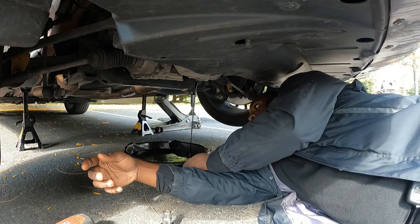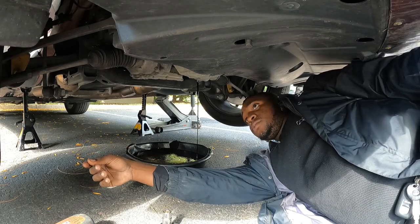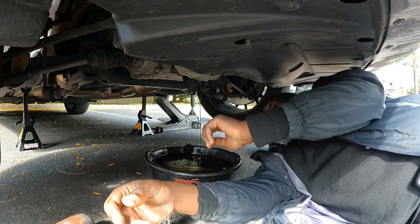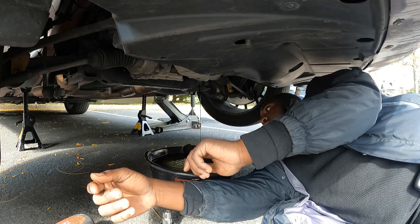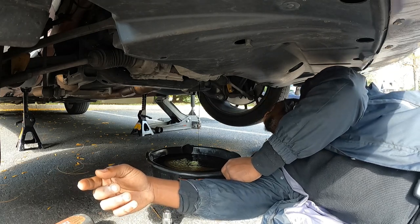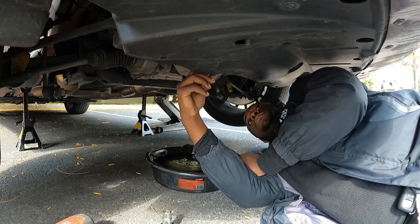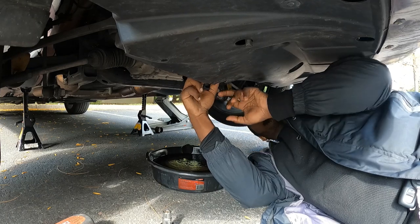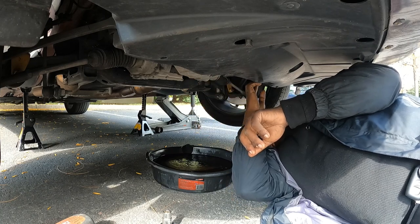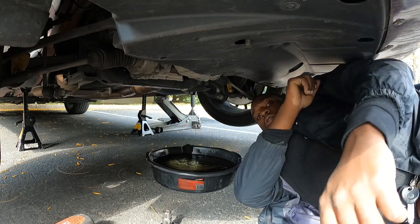It's about to be at 29,000 miles and I got it at 21,000 miles, so it's not a ton of mileage. Let it drain — it's starting to get halfway full in the drain pan. I'm gonna drain this into the cans I got right there. I like to check everything when I'm under here, drain it all out.